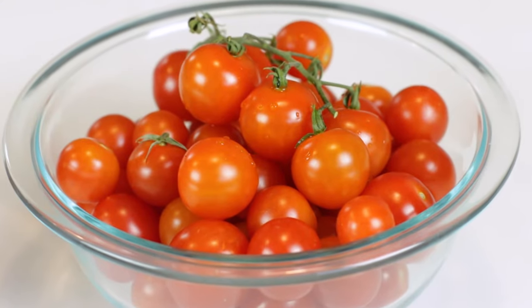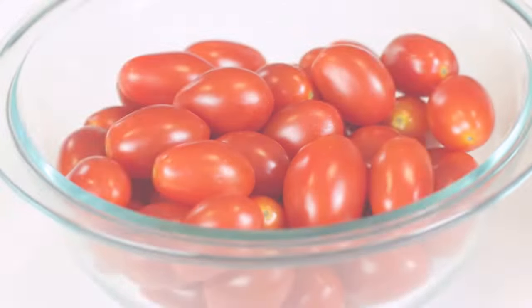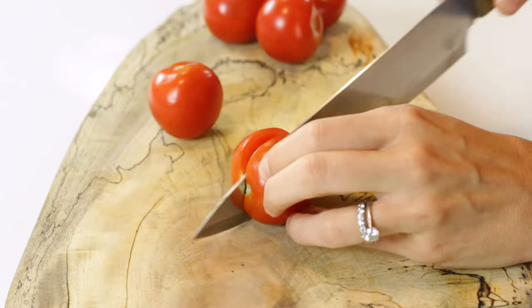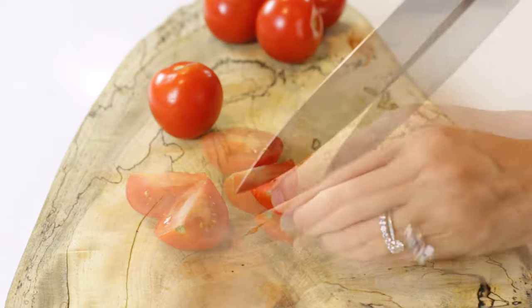Since the main ingredient in this recipe is tomatoes, it's crucial that you have the right type in order to get flavor-packed roasted tomatoes. You can either use grape tomatoes or cherry tomatoes — both are a very similar size and pack a lot of flavor. If you do not have cherry or grape tomatoes, larger Campari tomatoes will also taste great, but you will need to cut them into smaller pieces. I'll be using cherry tomatoes today.